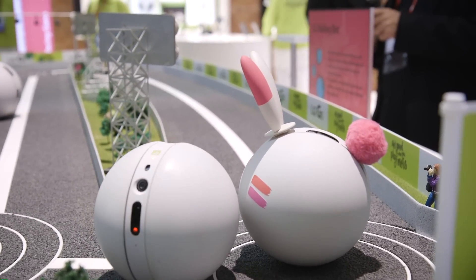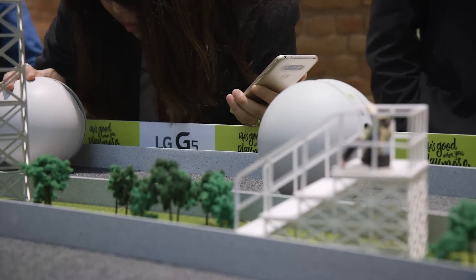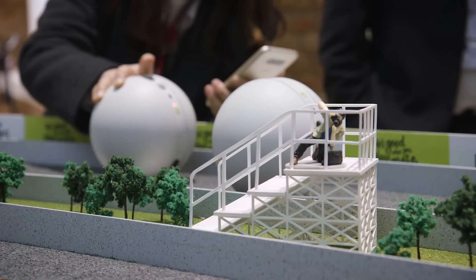That's it from the LG Rolling Bot here at LG's booth at MWC 2016. Stay tuned to our YouTube channel at youtube.com/TheVerge for more.